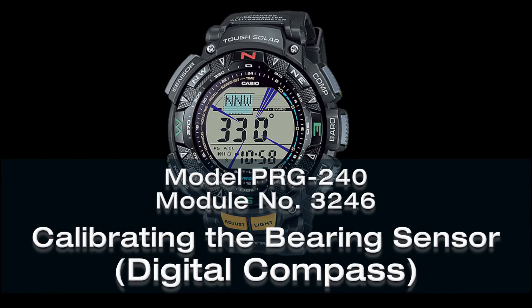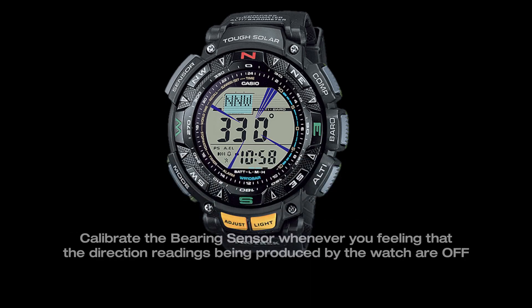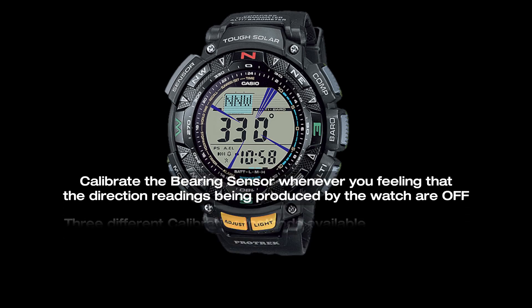This video is about Bearing Sensor Calibration Methods on your PRG-240 watch. You should calibrate the bearing sensor whenever you feel that the direction readings are off.